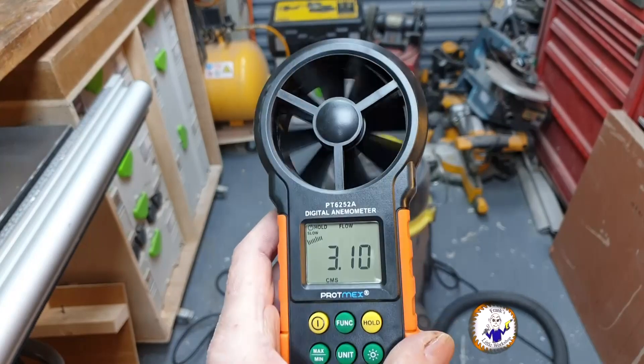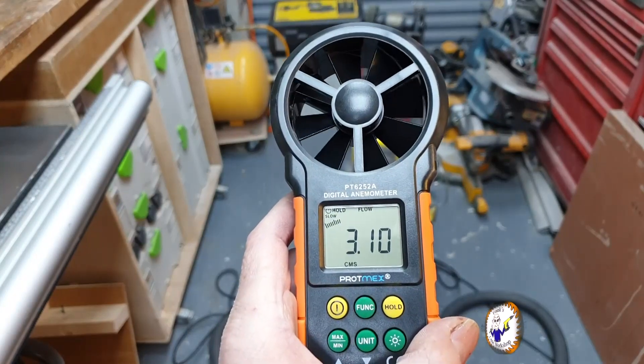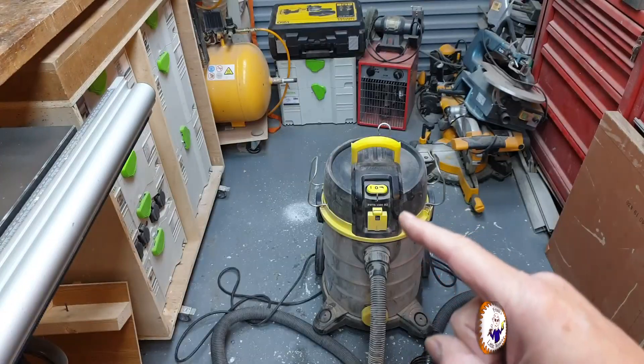I did a hold there and we got 3.10 cubic meters per second. Let's get messy and clean this out.